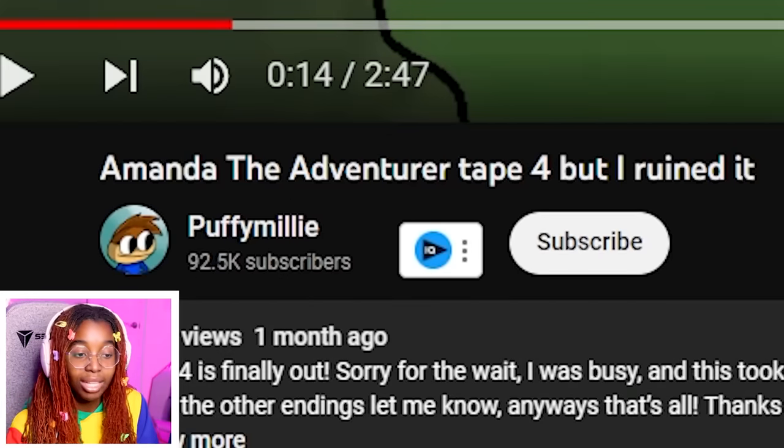I enjoyed reacting to this series — it definitely brings back the old Amanda the Adventurer memories of playing the full game. It's definitely weird, but like a good weird, you know what I mean? We're probably going to react to the next parts soon. I hope you guys enjoyed this video — don't forget to like and subscribe to join the squad. Shout out Puffy Milly again, and I will see you in the next video. Bye.